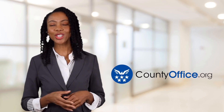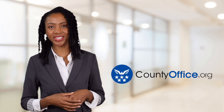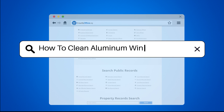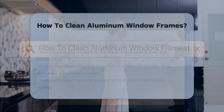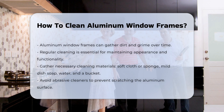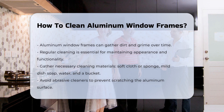Welcome to County Office, your ultimate guide to local government services and public records. How to clean aluminum window frames? Aluminum window frames can accumulate dirt and grime over time. Regular cleaning can help maintain their appearance and functionality. Knowing the right cleaning methods is essential.